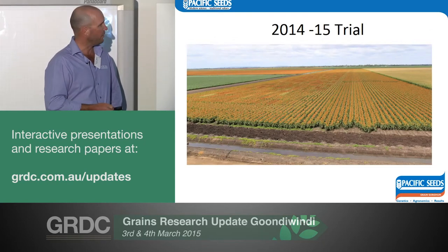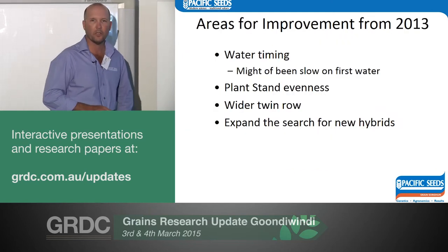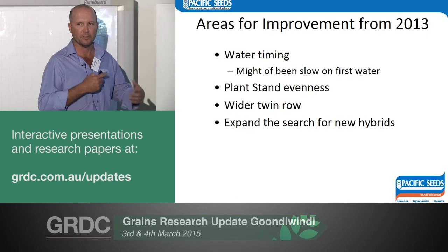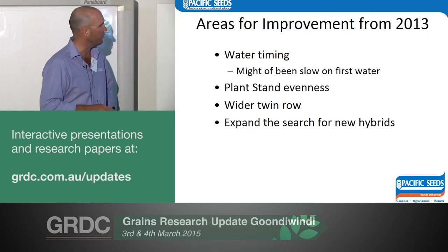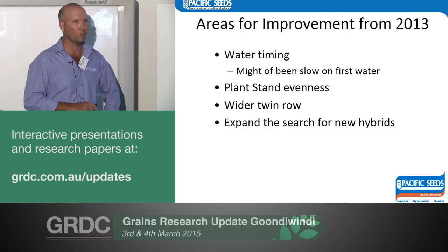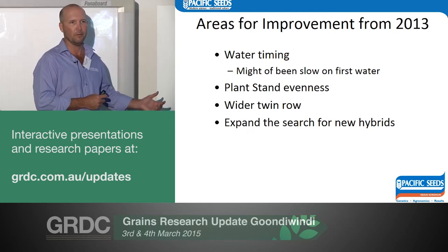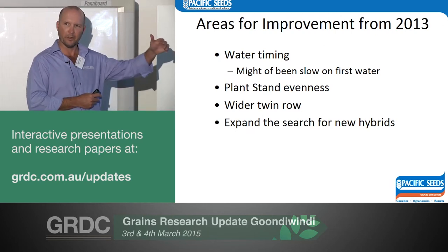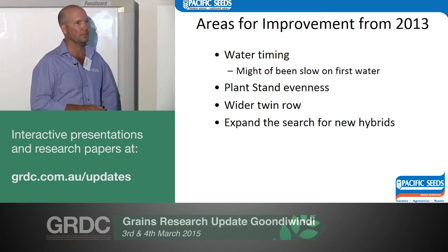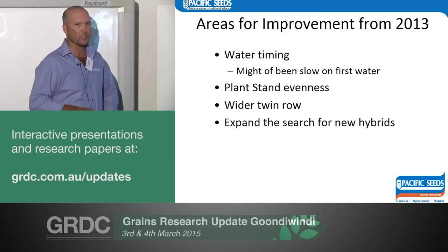For the 2014-15 trial, a couple of things we wanted to improve: water timing, especially on the high plant populations where we thought we missed it a little bit early. We also wanted to improve plant stand — we used a single-row machine which we double-planted and shifted on GPS, meaning we had to run over one row with the planter wheel, which wasn't ideal. And we wanted to widen the twin row slightly to give plants a little more room and look at some new hybrids.